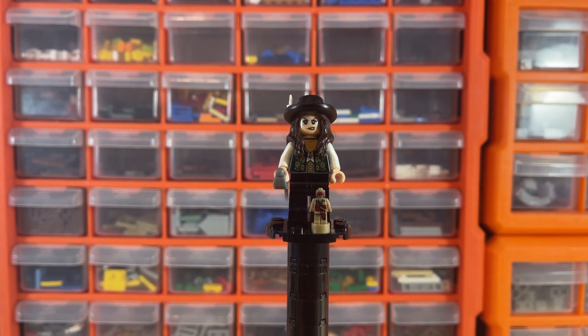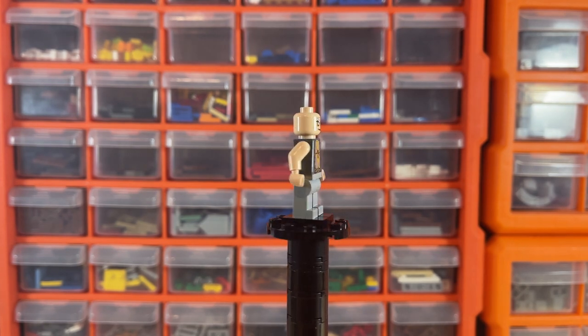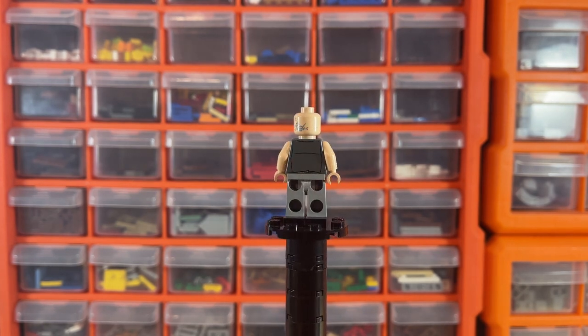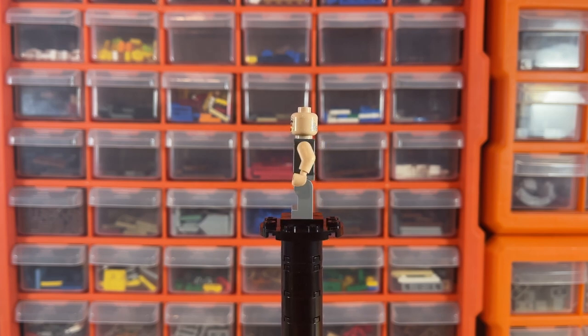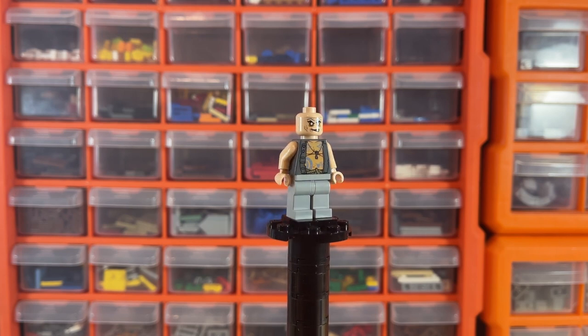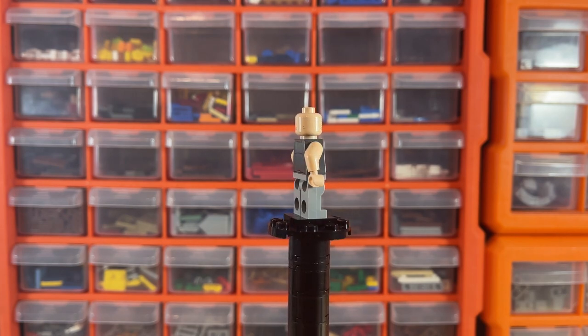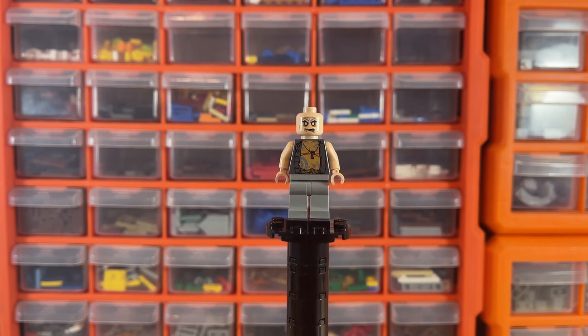Next we have the Quartermaster Zombie — I really like this figure. It has an awesome face print with tattoos at the back, a cool print at the front, tan-colored arms and hands, and light gray legs. It's only valued at about 10 dollars. He is exclusive to this set, so I thought he would have been worth a bit more, but he's a very cool figure nonetheless.